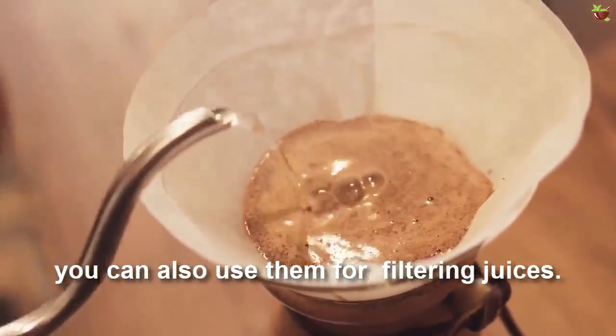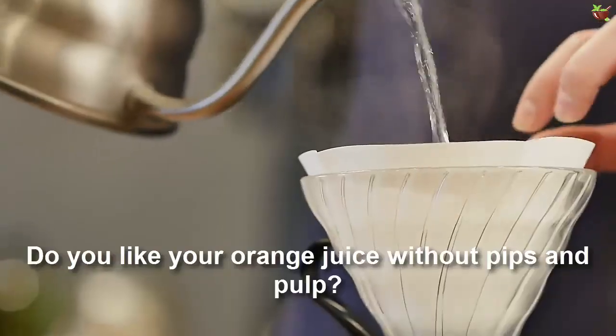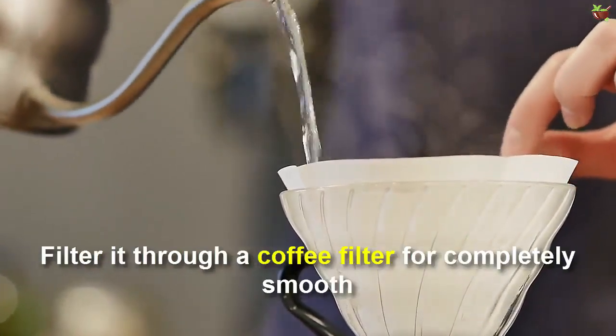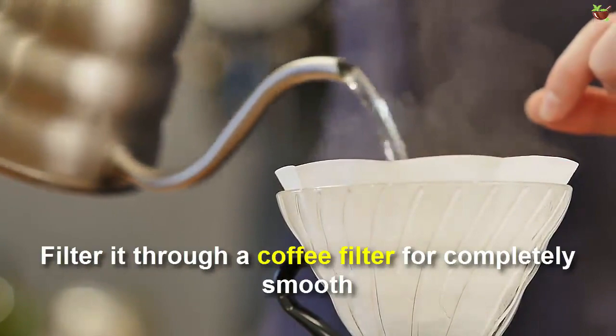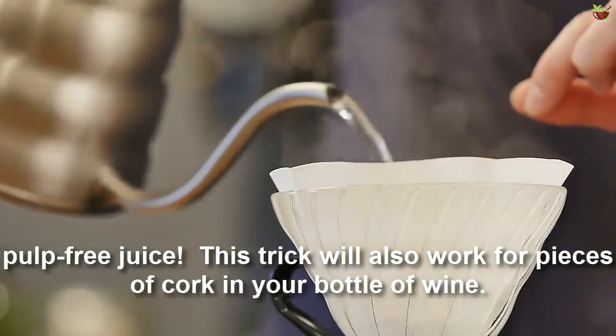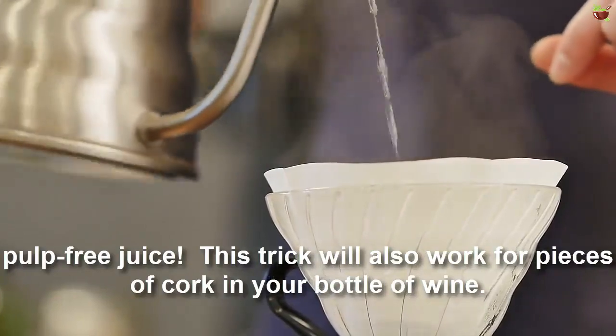Number five: filtering. Coffee filters aren't only great for filtering coffee — you can also use them for filtering juices. If you like your orange juice without pulp, filter it through a coffee filter for completely smooth, foam-free juice. This trick will also work for removing pieces of cork from your bottle of wine.